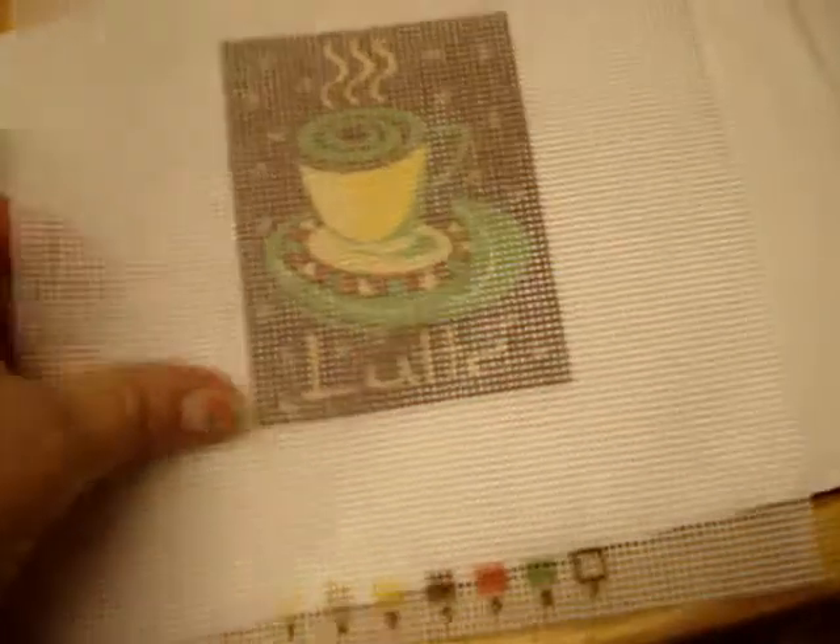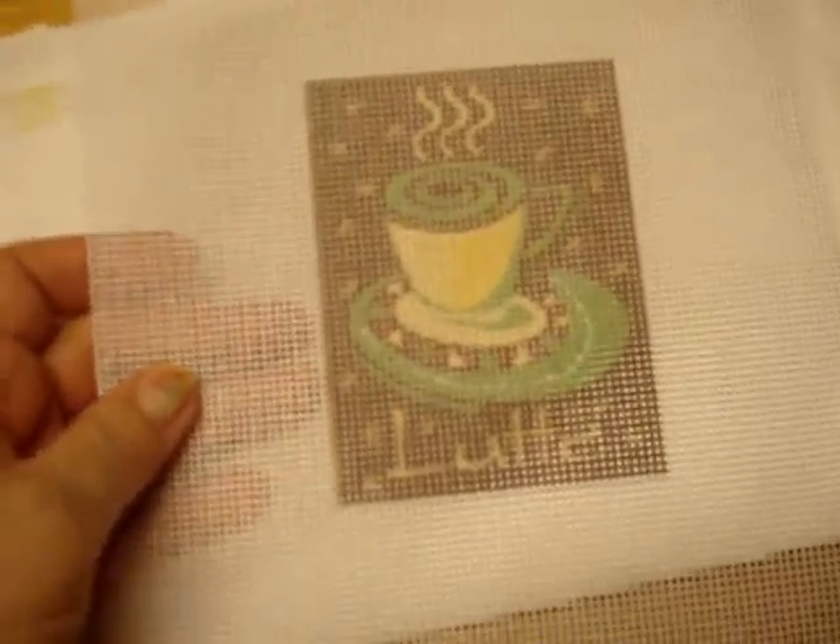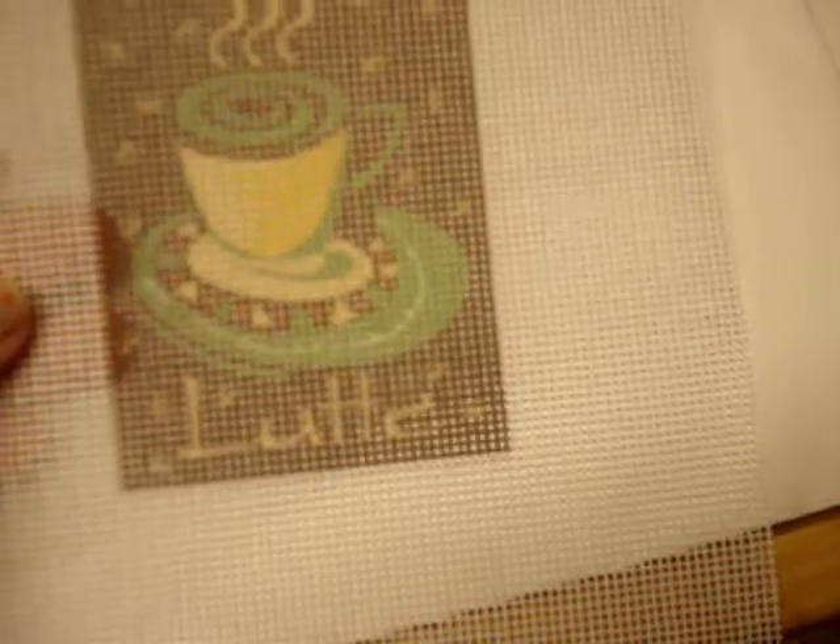This next kit is needlepoint - same DMC concept but on hard canvas. It's a latte design - really cute, I may end up doing this one. You're supposed to stitch the colors at the bottom to know which goes where. It came with everything. I also have a mauve matted frame I'm sure I could use for something.